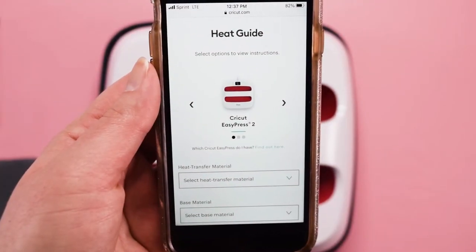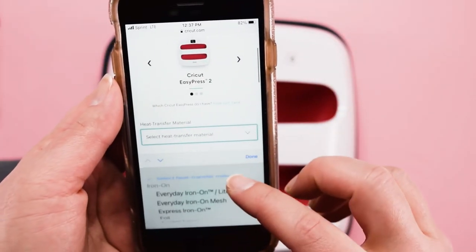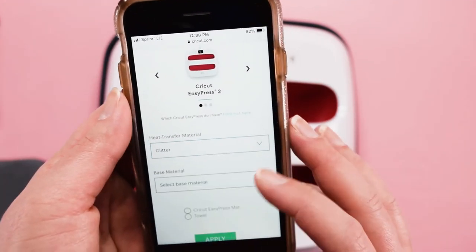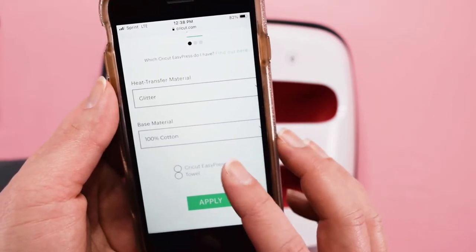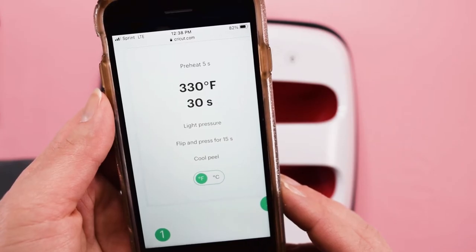Now I'm going to pull up Cricut's heat guide so I can figure out what temperature I need to set my Cricut EasyPress to. I will put that link below as well. For this project, I'm selecting the EasyPress, then selecting glitter iron-on for the material type, then I select what type of material I'm applying the HTV to — in this case cotton. The reason I'm selecting glitter as my material instead of regular iron-on vinyl is because the glitter requires a higher temperature than the everyday iron-on. I want to make sure that both the glitter and regular iron-on vinyl get stuck to the towel, so I'm using the slightly higher heat recommendation. The heat guide recommends setting the temperature to 330 degrees for 30 seconds. Then after we heat the front of the design, we will also press the back of the towel for 15 seconds.